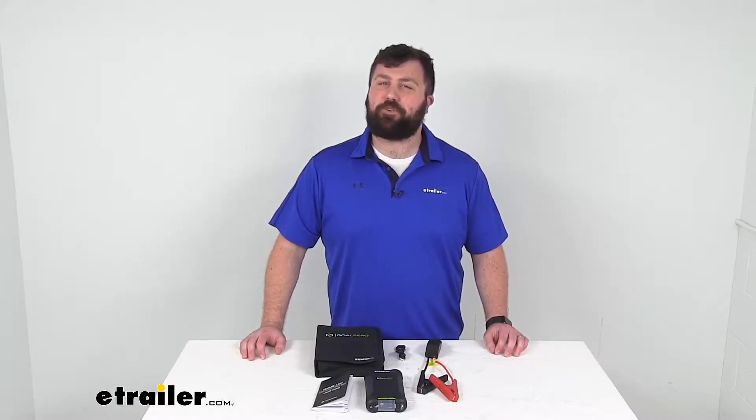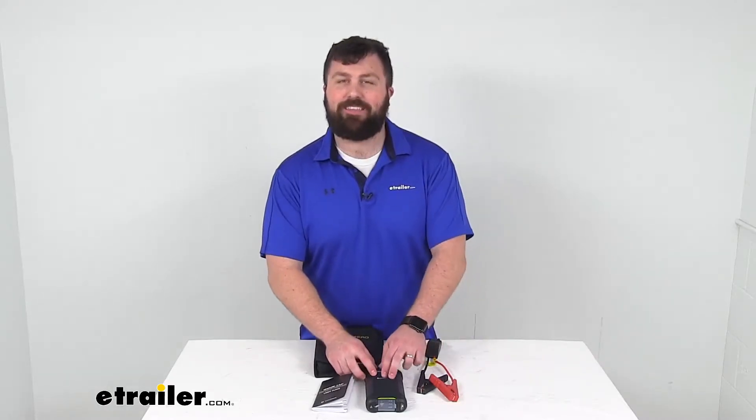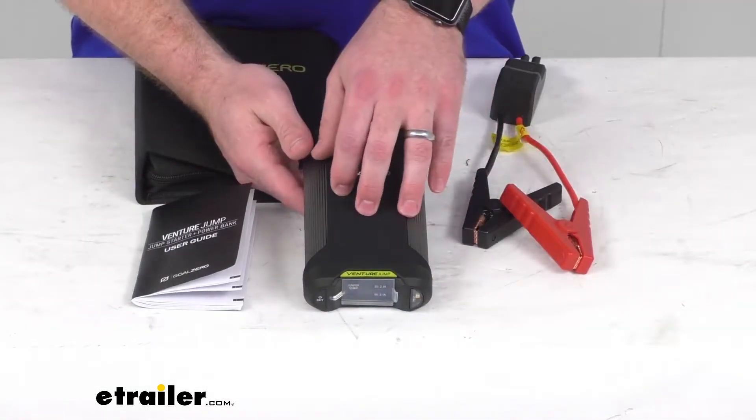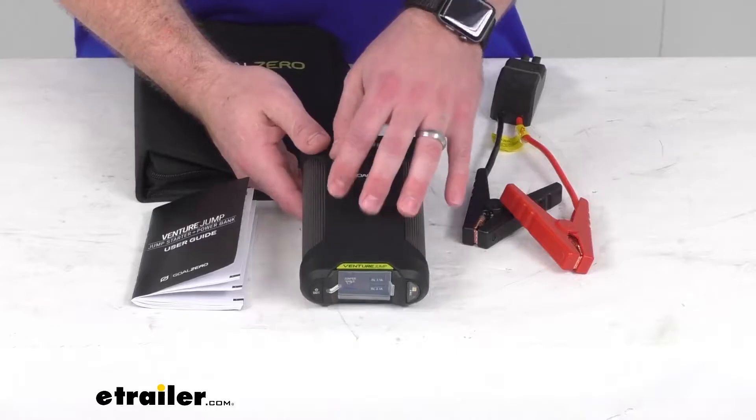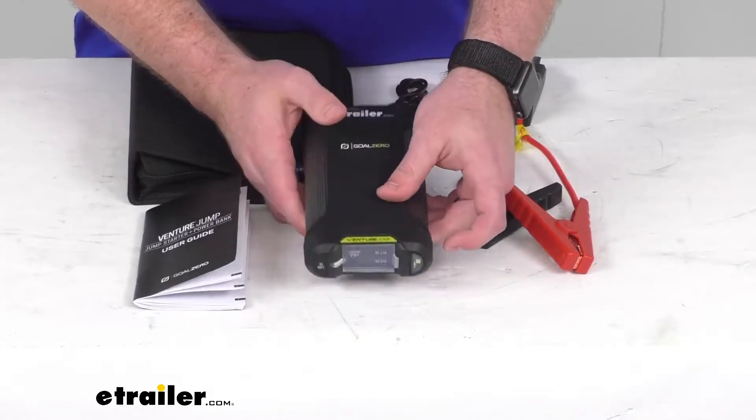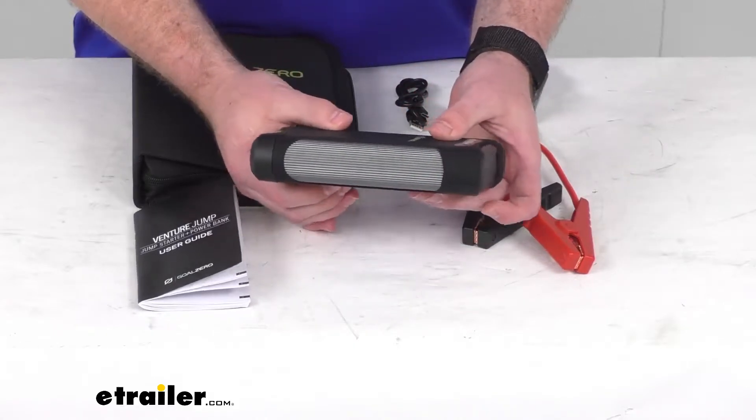Hi there, I'm Michael with eTrailer.com. Today we're going to take a quick look at this Goal Zero Venture Jump Starter and Power Bank. This is a portable jump starter that's going to help revive your dead 12-volt vehicle or equipment batteries.